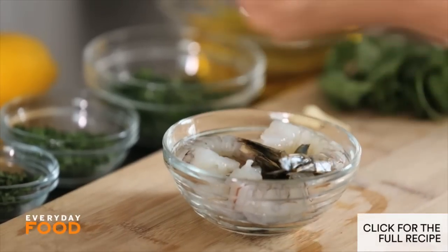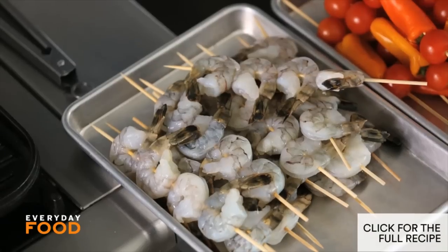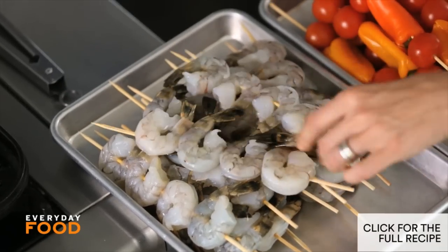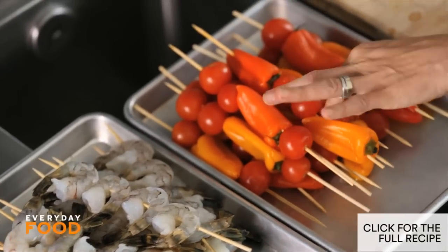Same thing for shrimp — I have large shrimp that are peeled and deveined, about four per skewer. To serve ten people you'll want about two and a half pounds of large shrimp, two pints of cherry tomatoes, and maybe twelve of the peppers.